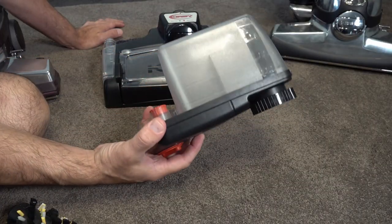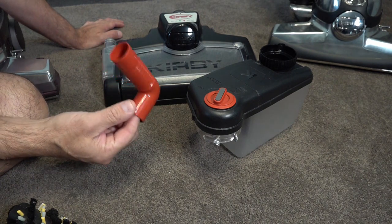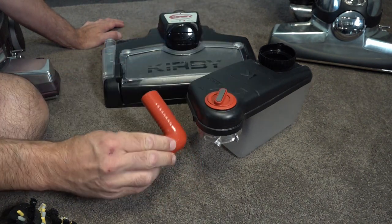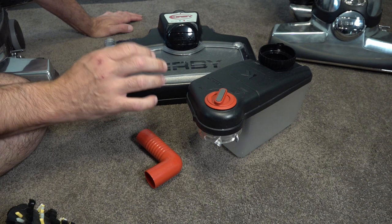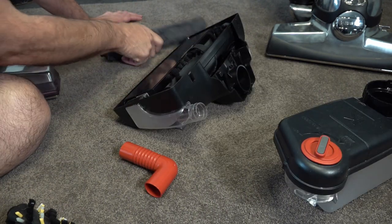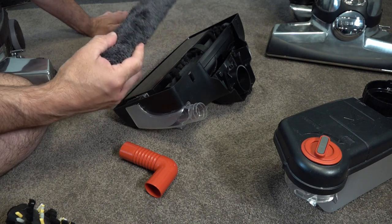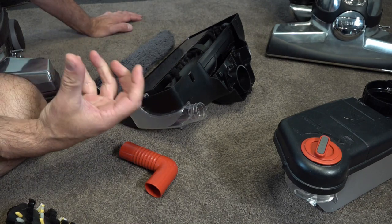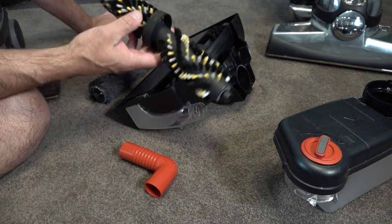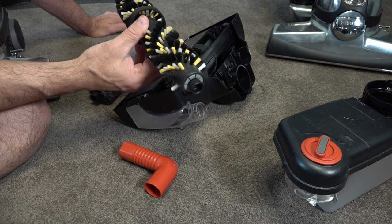With your Kirby shampoo system, what you'll get as standard is your shampoo bottle, and it will come with a hose — we're not going to need the hose today. We're going to be using the tank but without any water; this is a direct spray on the floor. In the bottom you get your shampoo brush, and you should have a mop brush too. Because the grout is really grimy, we're going to be using the tile and grout brush, which is an optional extra — I'll put a link in the description below.